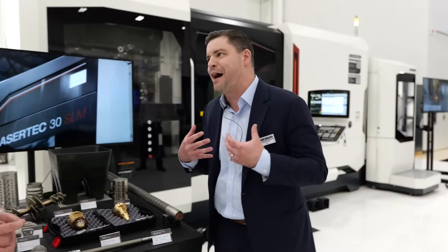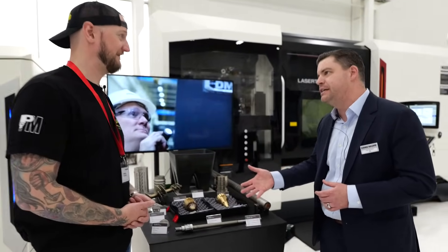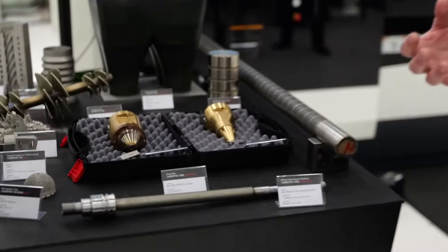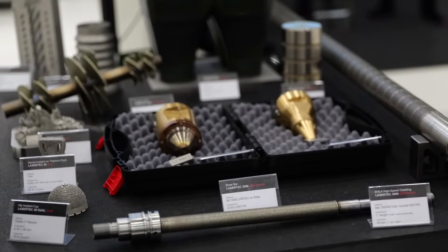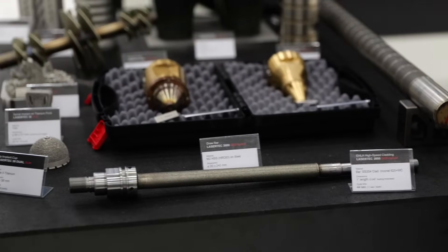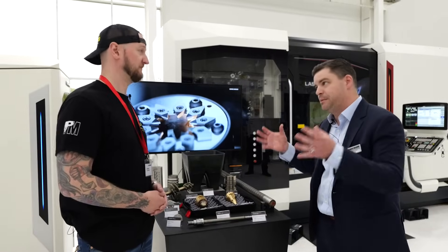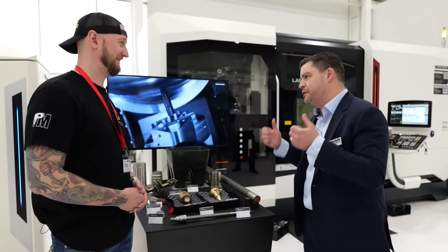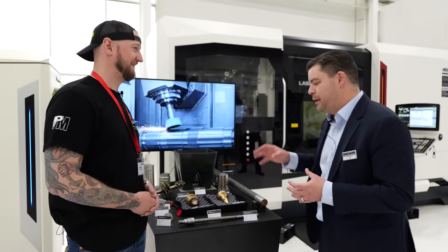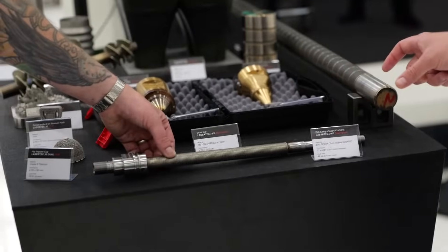We were looking for ways to improve that process, and who's better to do that than DMG Mori? We looked to our LaserTec 3000 DED hybrid machine to find a way to remove all those steps and shrink everything down into one simple setup — one machine to do the entire thing. We can load in a raw bar, turn it, and finish machine it, then come in and coat high-speed steel directly onto the part in the same setup.